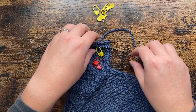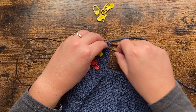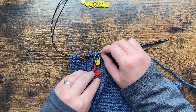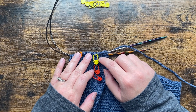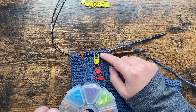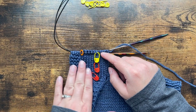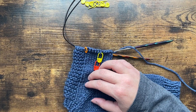After my decrease rounds I'm going to work even — that just means no decreases — until my sleeve measures five and a half inches. Once I go back to knitting even after finishing my decrease rows, I'm going to switch back to the red markers so my brain knows we're back to knitting even. When I switch to ribbing I'll get a third color — maybe blue — to mark where I started the ribbing. That way the second sleeve is pretty mindless; I'm not counting the same rows over and over.